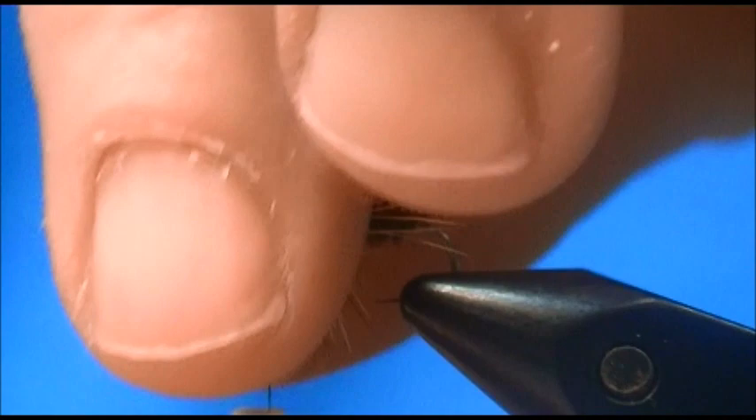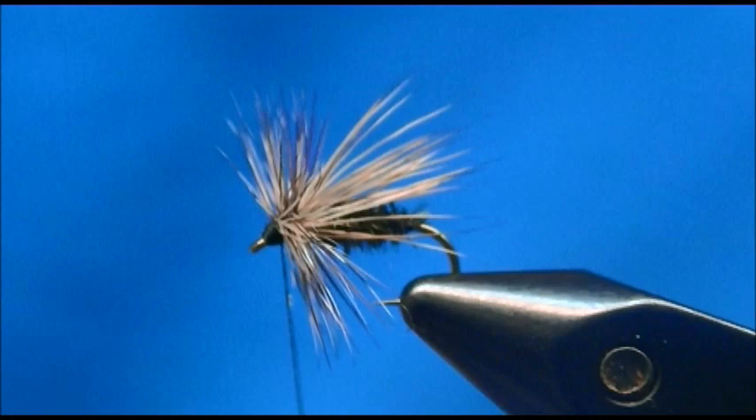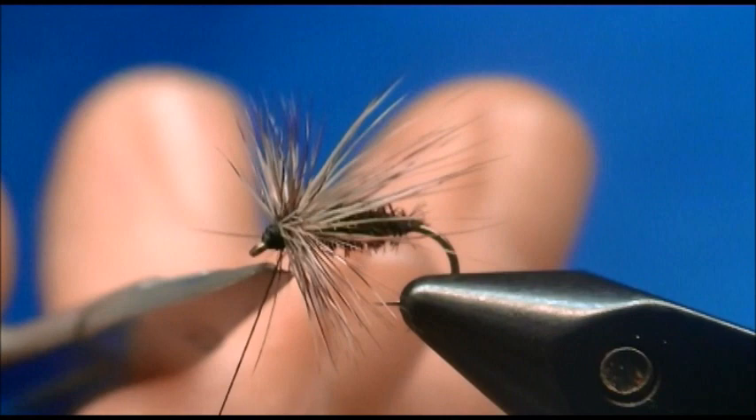We'll wrap back on it a couple thread widths, take my whip finish, pull it tight, and clip from the thread. And there it is — Peacock Caddis. I hope you've enjoyed watching, I appreciate your views, and I will talk to you soon.